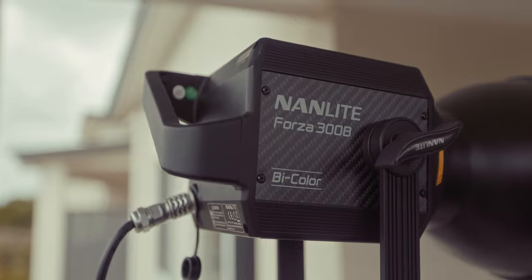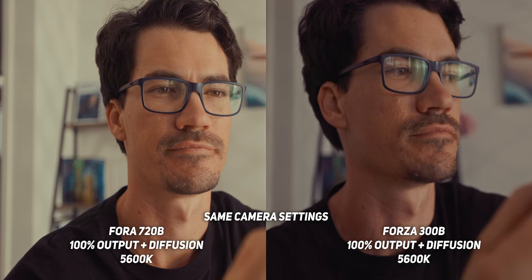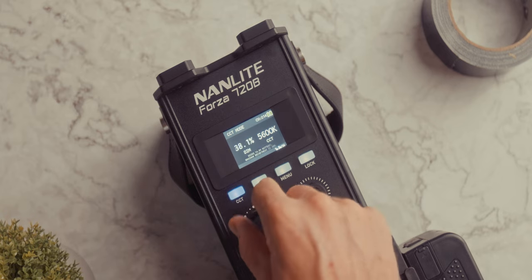If you're a bicolored light user, you may already own the Forza 300B, so the 720B is the obvious next step up since there's nothing in between. I set up the Forza 300B about four and a half metres away and shot it directly with the reflector and some diffusion. In terms of lighting control, you'll love that the 720B now has 0.1% increments rather than full percent increments like the Forza 300B. When fine-tuning exposure, especially in close proximity to a subject, you have so much more control with those 0.1% steps.